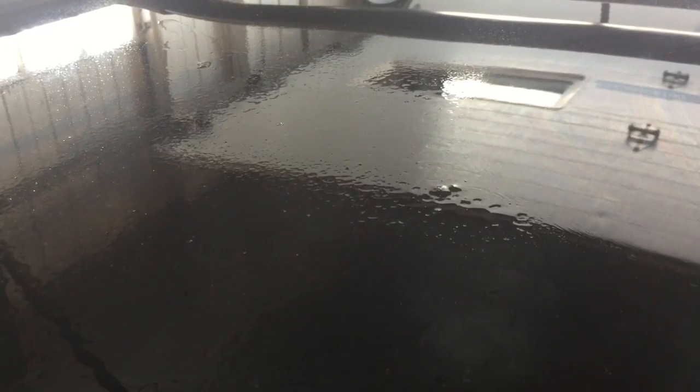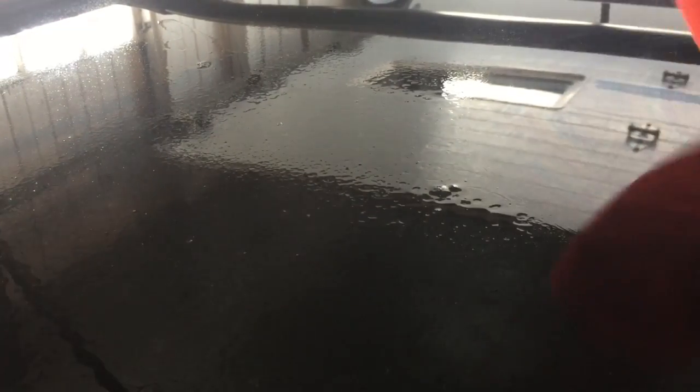It doesn't take very long and it's safe for the paint. I recommend a little bit of polishing and some protection afterwards. Keep in mind these aren't fresh — they've been here for quite some time — so the Rapid Remover works excellent.